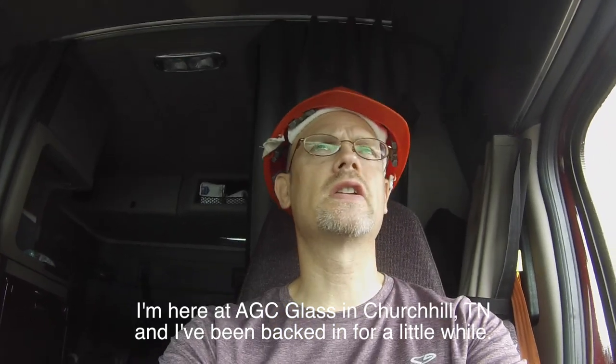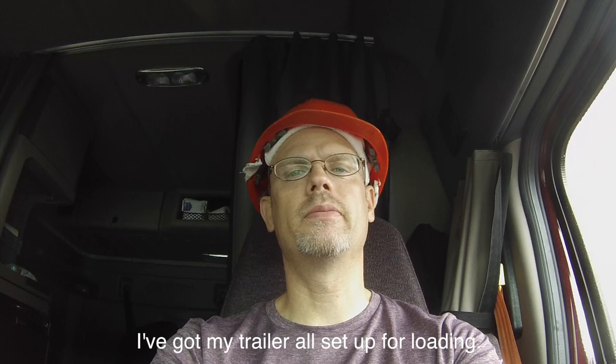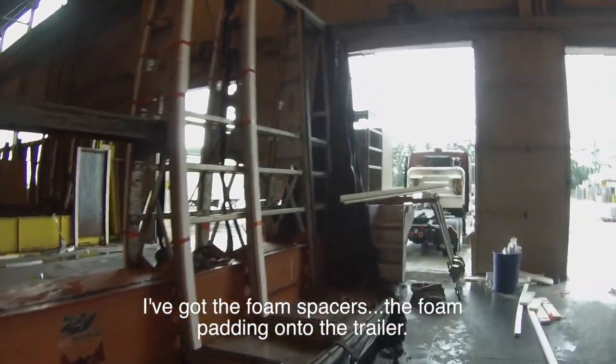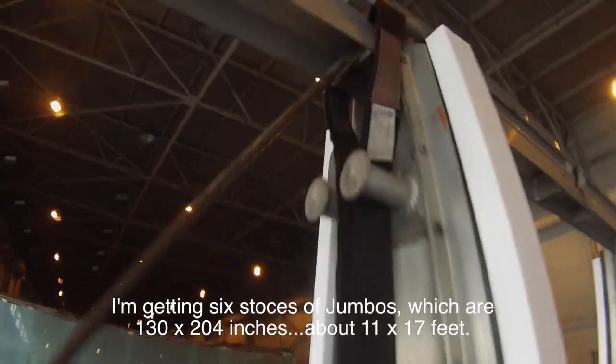Here at AGC Glass in Churchill, Tennessee, I've been backed in for a little while. I've got my trailer all set up for loading. I've got the foam spacers, the foam padding onto the trailer, and I've just got my other foams for in between the different stoces.